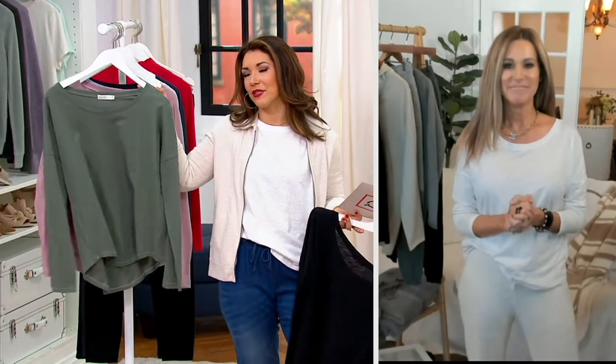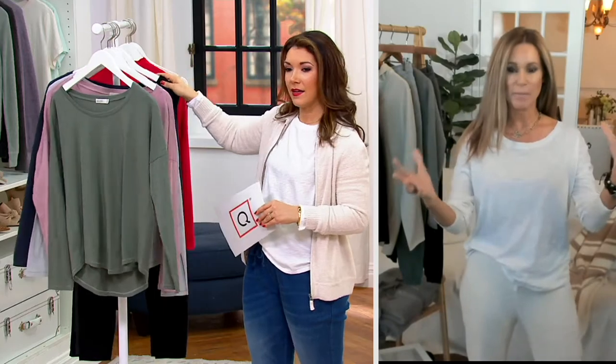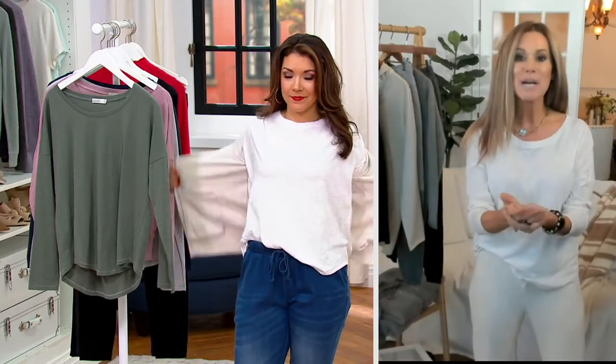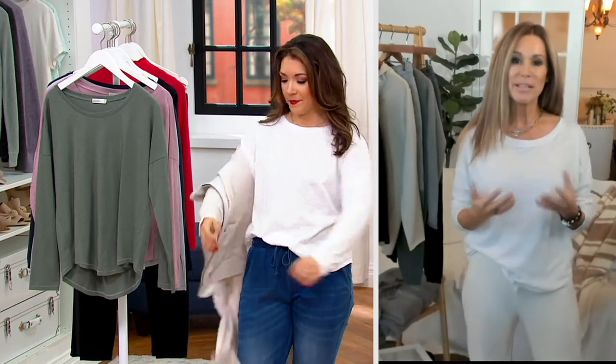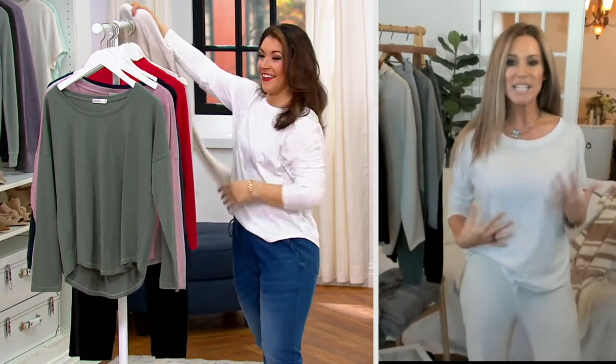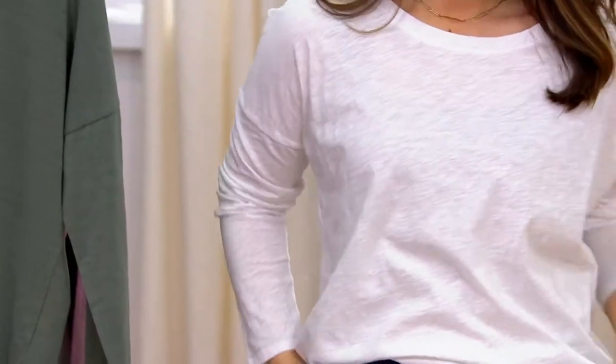What makes a Barefoot Dreams Malibu collection tee really superior to a lot of other long sleeve t-shirts? The whole Malibu collection is about bringing that West Coast, easy, laid-back vibe. We know the importance of casual dressing and having key essentials that work — if you don't have the basics, your closet isn't going to be functional. But for us it's about taking a key basic like a t-shirt and elevating it. This is 100% cotton but it's that slub knit, so when you get this home you're going to really appreciate the cool factor — the variation in texture.